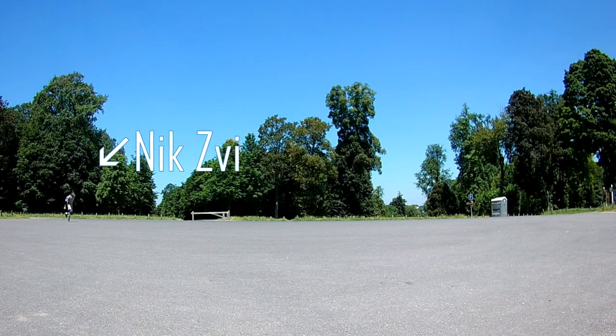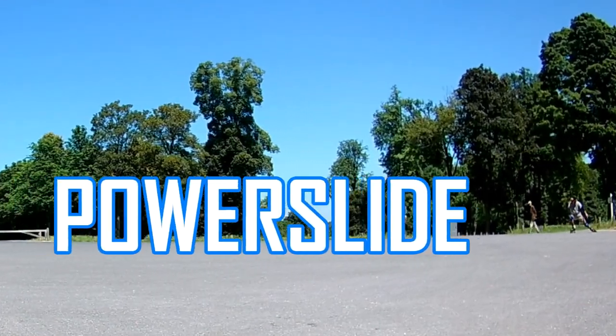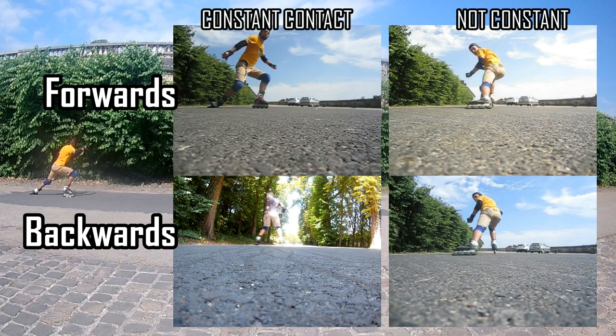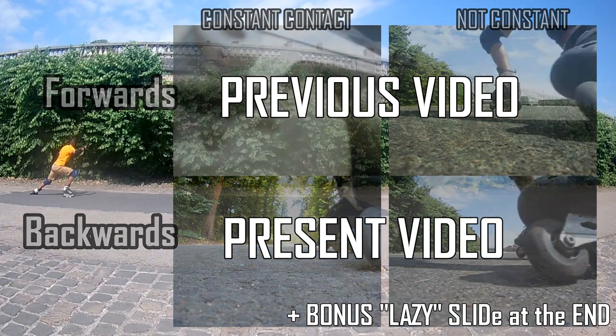Hello YouTubers! Here is NyxV and this is the second part of my tutorial on powerslide. In the previous video we were talking about two types of powerslide from forwards movement. This time we will talk about the same slide performed from backwards.